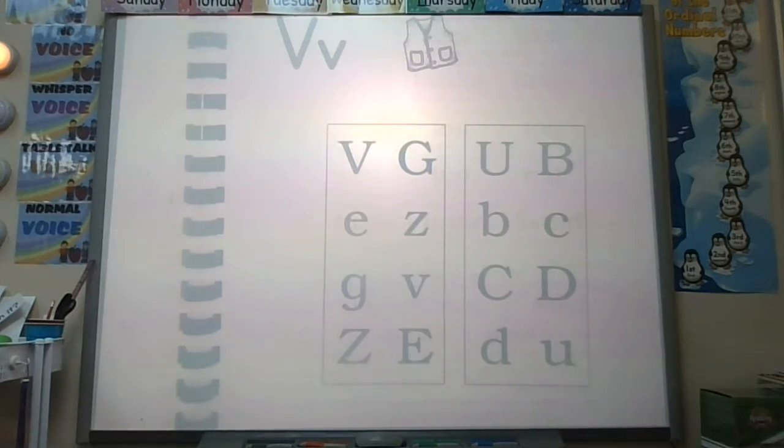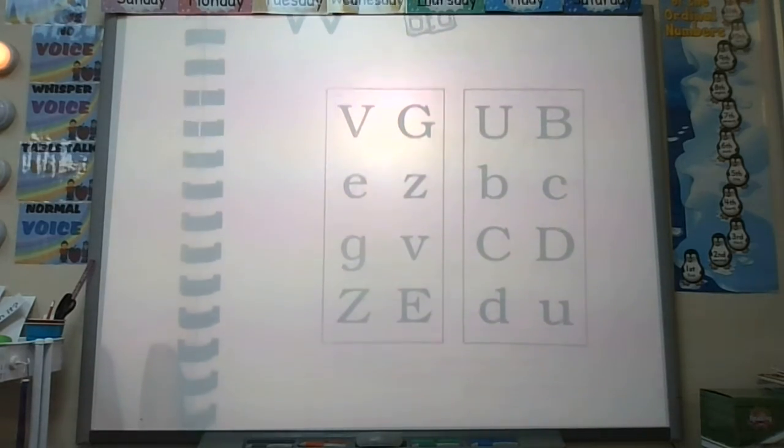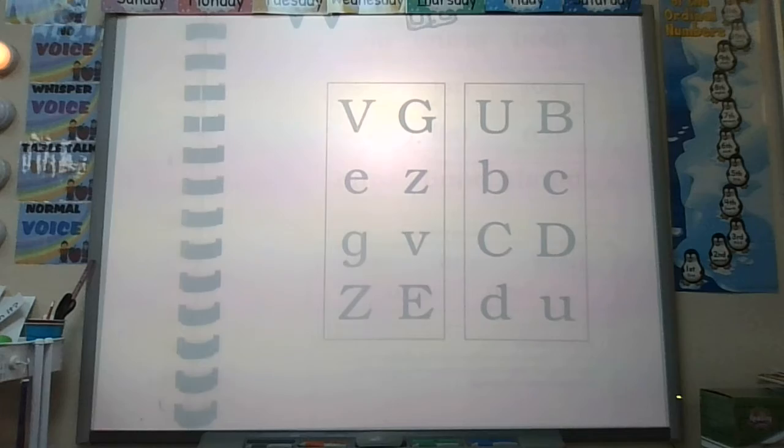Okay, third page of letter V, page 87. What sound does it make? Very good. Let's draw our lines to match our uppercase letters to their lowercase letters. Draw your lines to match, then turn the page when you're finished.